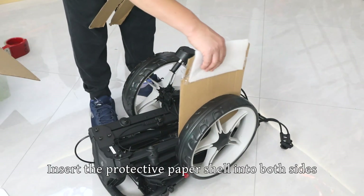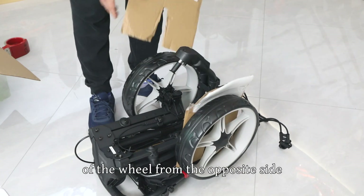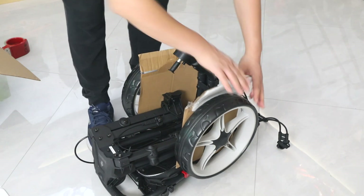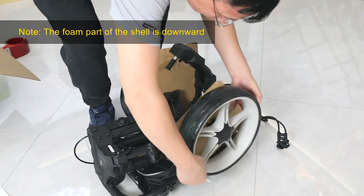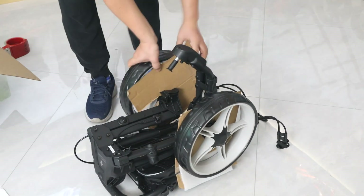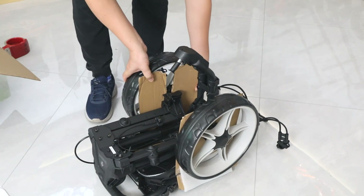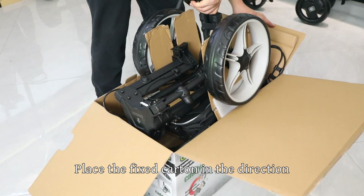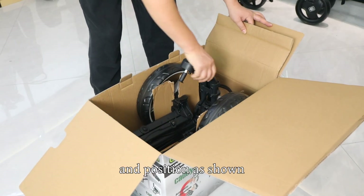Insert the protective paper shell into both sides of the wheel from the opposite side and adjust the direction of the paper shell. Note: the foam part of the shell faces downward. Place the frame in the carton. Place the fixed carton in the direction and position as shown.